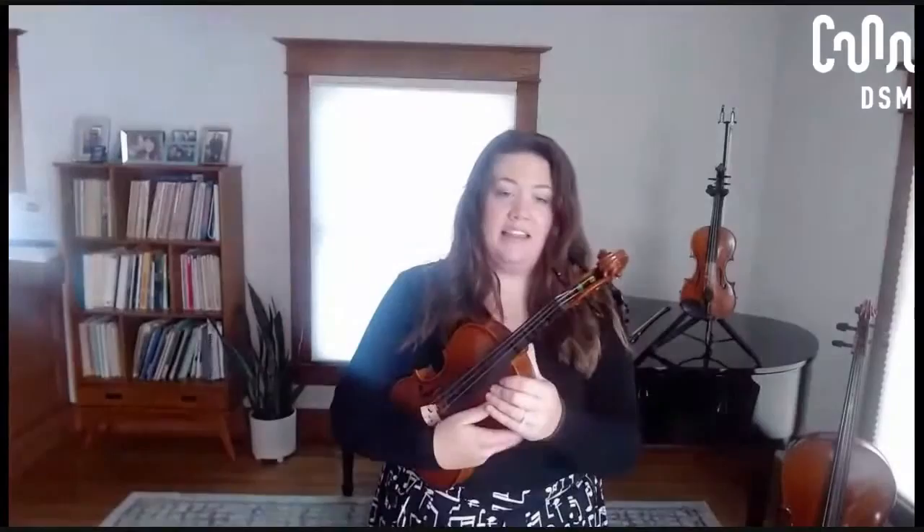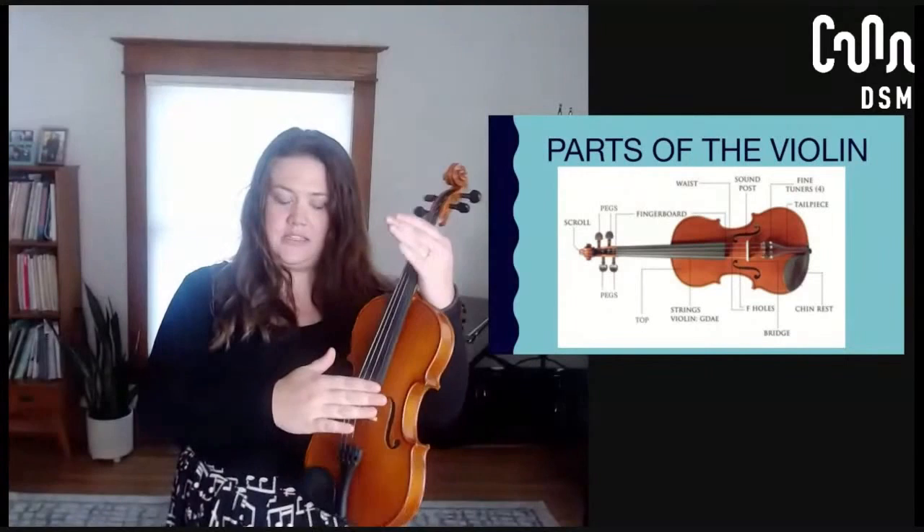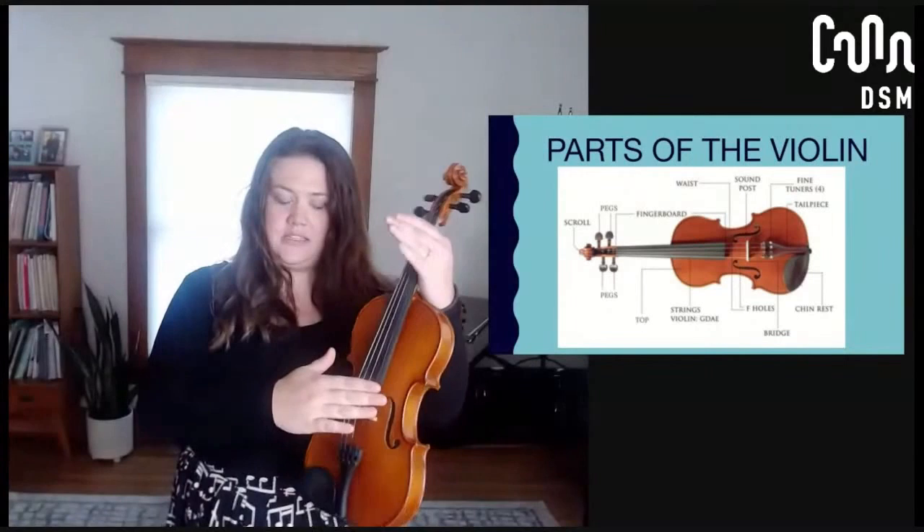When we talk about the parts of the violin, a lot of these parts are actually the same as what you would see on a viola and a lot of similar ones on the cello. This is the body of the violin. Up here is the scroll — you can see it has a cool little pattern. People who made violins carved cool things in the scroll because they could. We have the neck, fingerboard, strings, bridge, tailpiece, and chin rest down here.